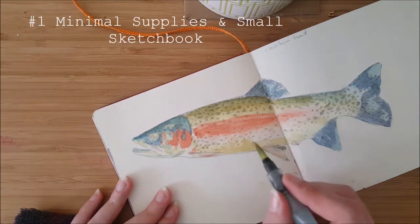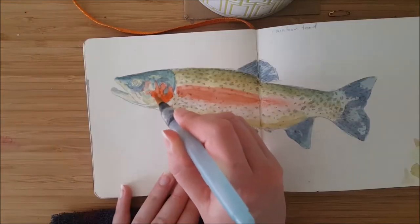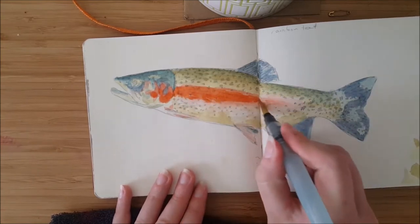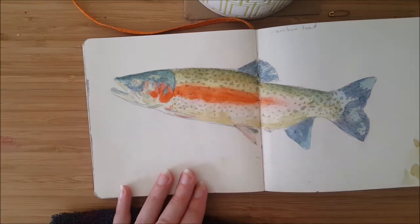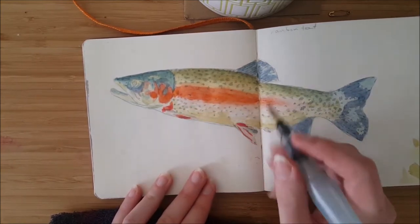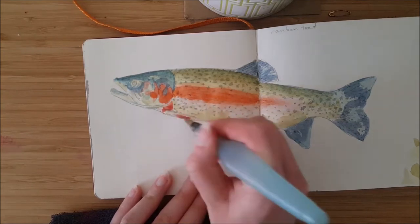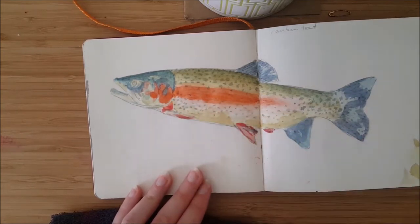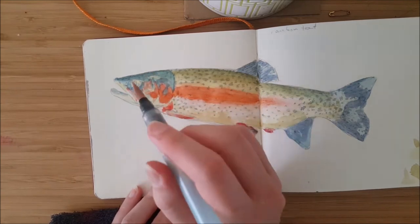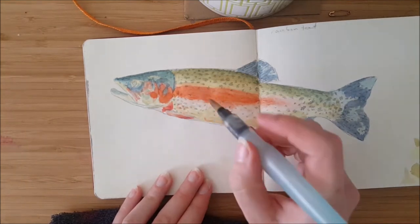My first tip is to have minimal art supplies. I'll always have just the one tool I'm using in my hand, maybe a rubber in my lap, and the book out — that's it. If I'm doing watercolor, I've got a really tiny watercolor palette, a bit of paper towel, and my aqua brush pen. Taking up as little space as possible makes you more inconspicuous than if you have pens everywhere and a huge book. A small sketchbook — less than A5 — is about the same size as a notebook, so that helps too.